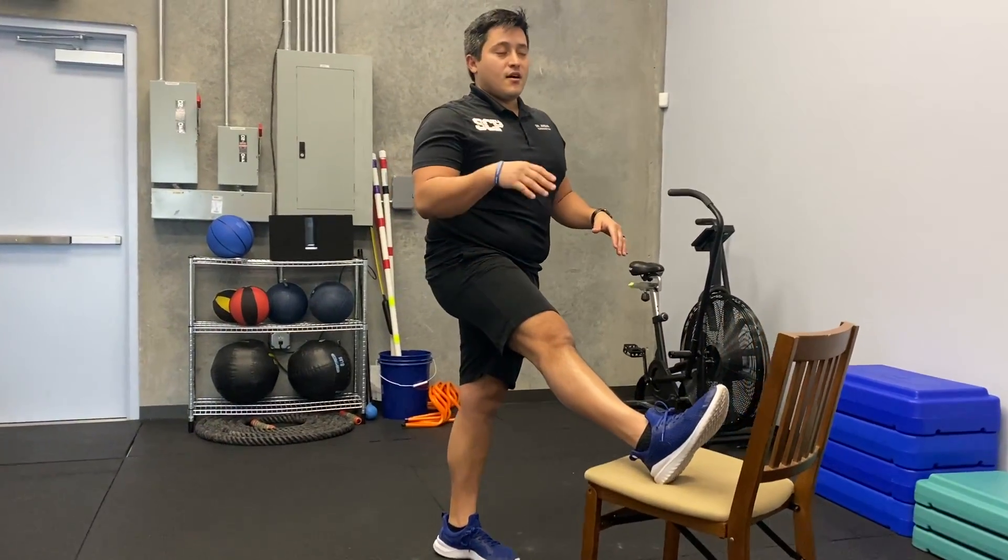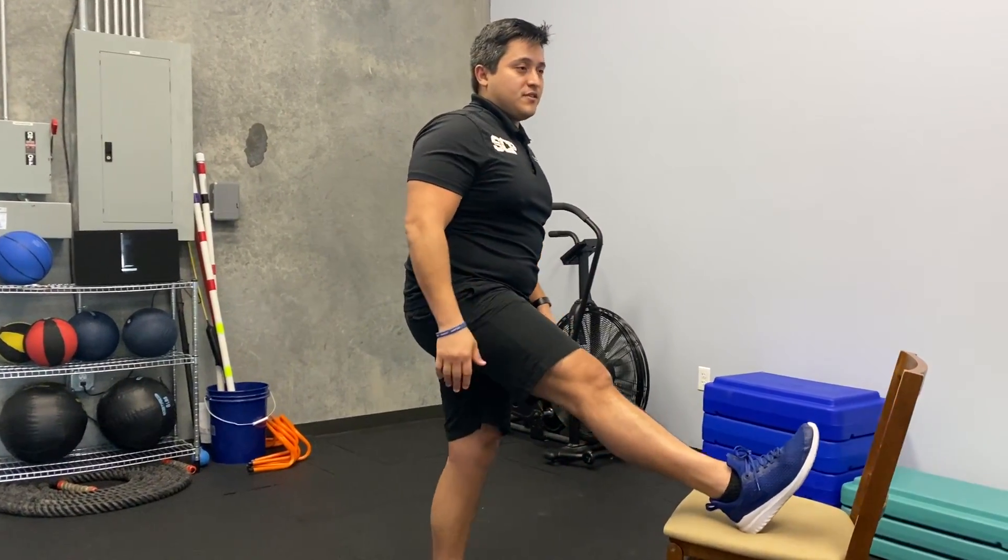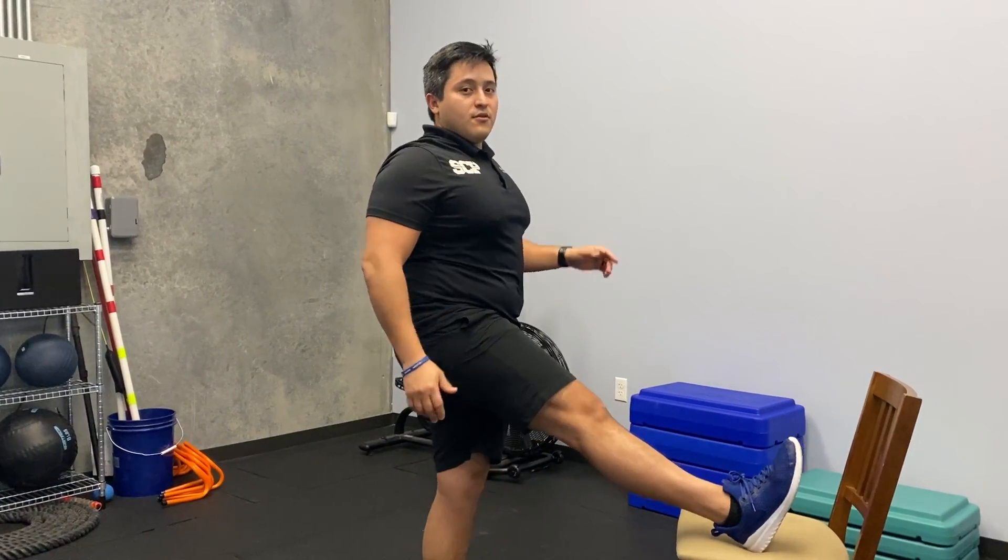Again, you can get your leg higher. Holding it for about two seconds each way. Don't let your foot drift — don't let it come out here. Keep it forward.